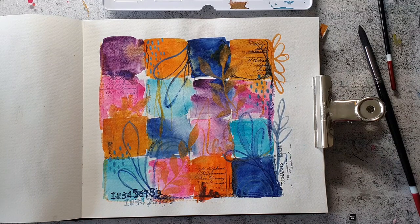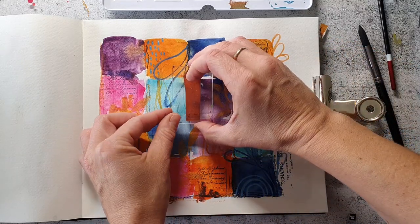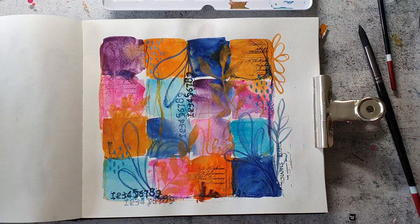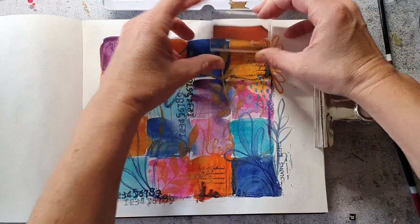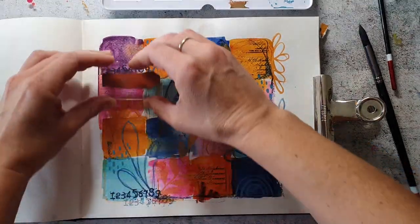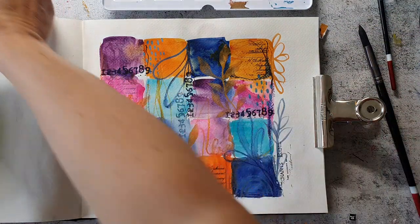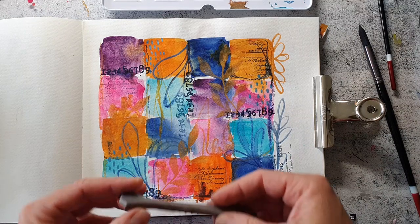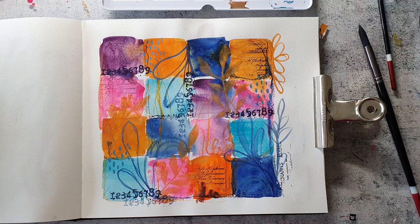I have used one of the vintage text brushes from the Mixed Media Marks stamp set number 2, and the numbers are from number 1. To connect some of the squares I'm also using a stamp from the Mixed Media Marks — it's the stitching border and I really like the look of it.